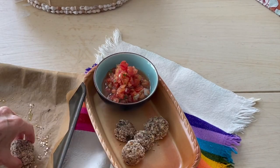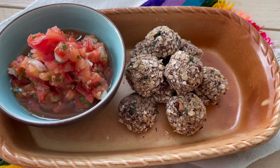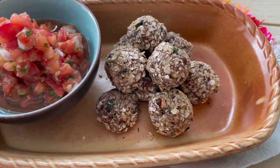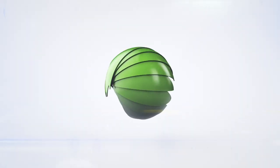We are going to serve these little balls with some pico de gallo. You can also serve them as a delicious party snack. Try them — let me know they're delicious. Chef Pachi: delicious food, amazing food. Enjoy!